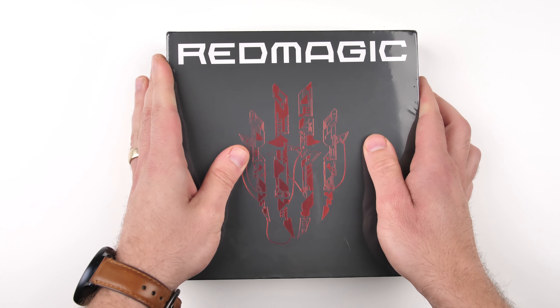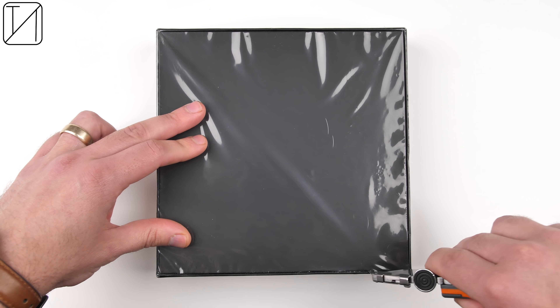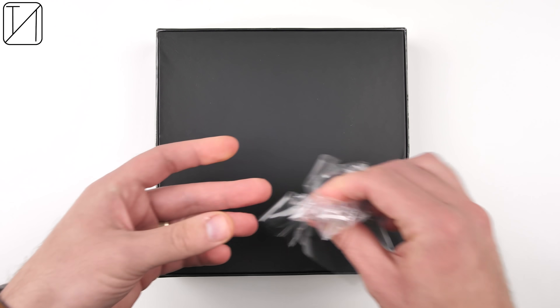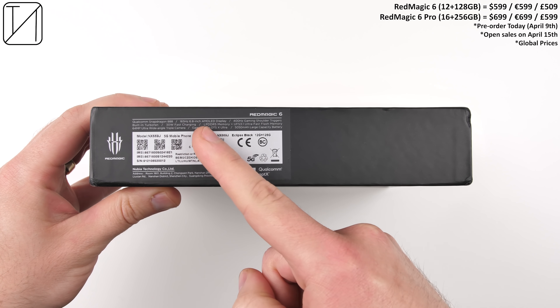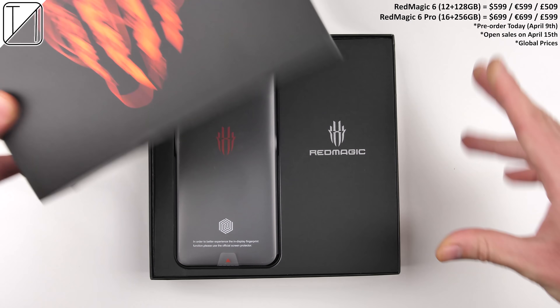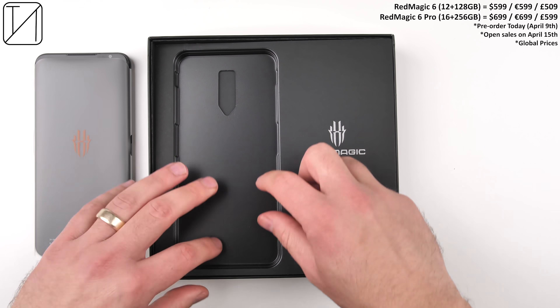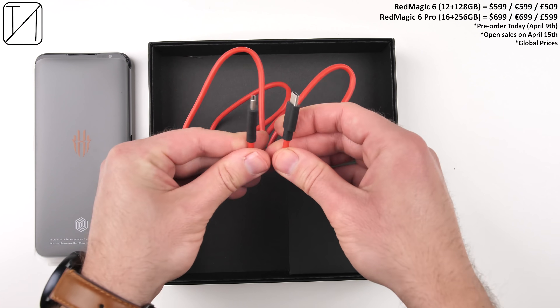The ROG Phone 3 may have had a hidden feature to overclock its display to a 165Hz refresh rate, but this phone right here is the world's first mass-produced smartphone to bring a 165Hz refresh rate out of the box, fully stable, and 100% awesome. This is my unboxing and extremely detailed review of Nubia's latest gaming-centric device, the Red Magic 6.